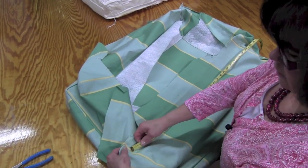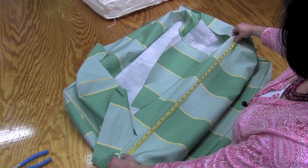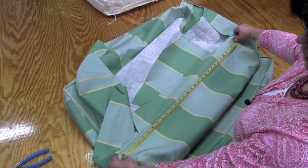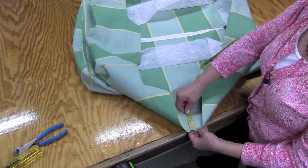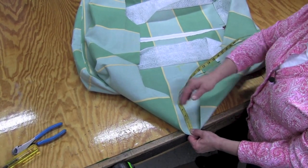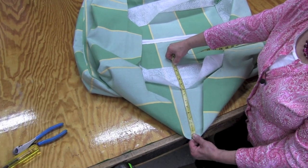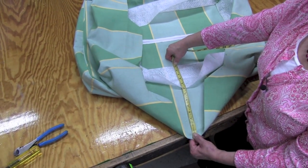To cut my pieces, I'm going to go from the seam on the left all the way across to the seam on the right, and that measures 29 and a quarter inches. I'm going to add my seam allowances to that, and that will be my width of the longest piece. To get the height, I'll measure from the bottom of the fabric up to where it stitches to the top, which is 13 and a half inches. So this piece will be 30 and a quarter inches by 13 and a half.